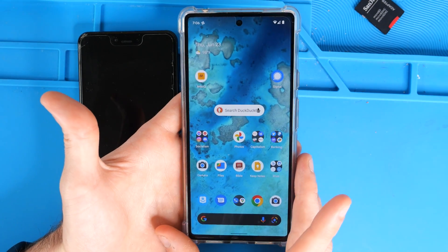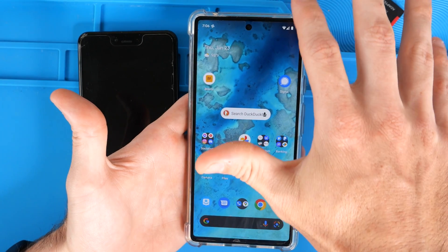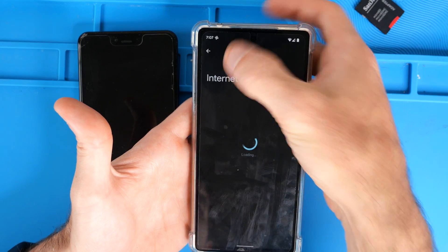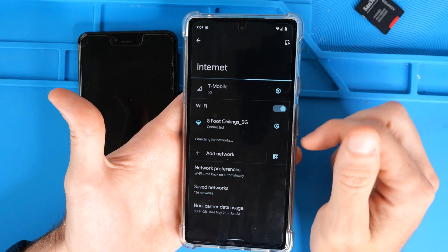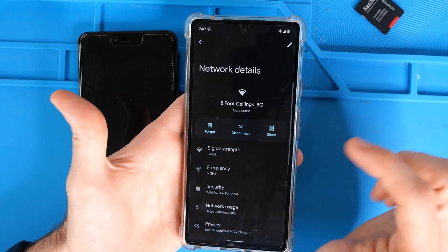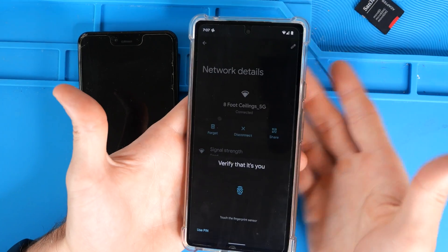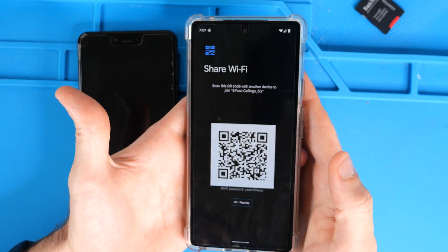On the phone that is connected to the wifi and already has the password entered in it, you're going to drag your finger from the top down, and where it says internet, you're going to press and hold. That's going to bring you to the internet settings page. You're going to tap on that little gear icon, and where it says share, you're going to tap on that. It's going to ask you for your password or your fingerprint, so you're going to verify that it's you.